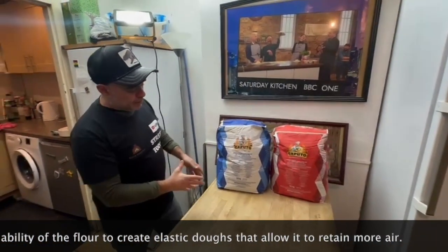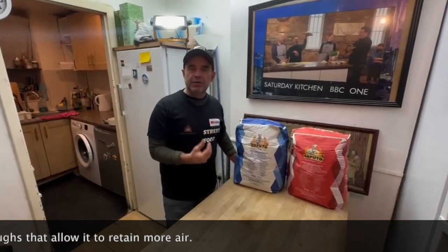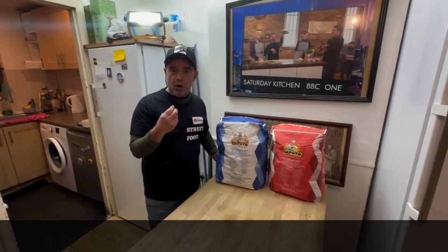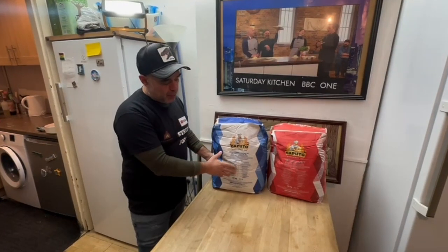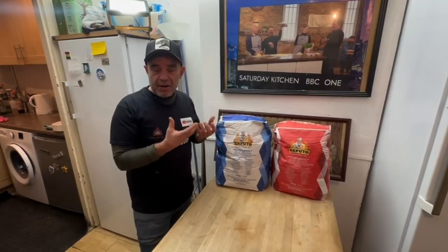In Italy we have five types of flour: double zero, zero, type one, type two, and integrale, which is whole meal. What does that mean? The grinding becomes finer and finer until double zero, which has pretty much destroyed all the fiber inside.